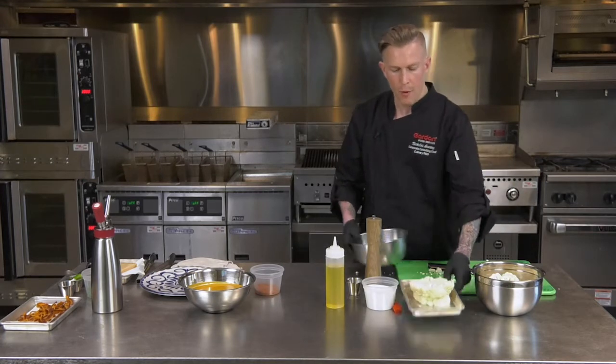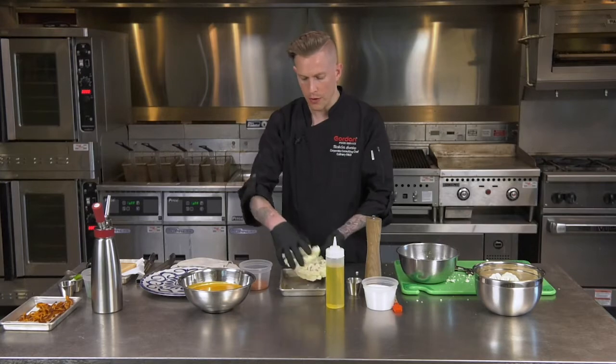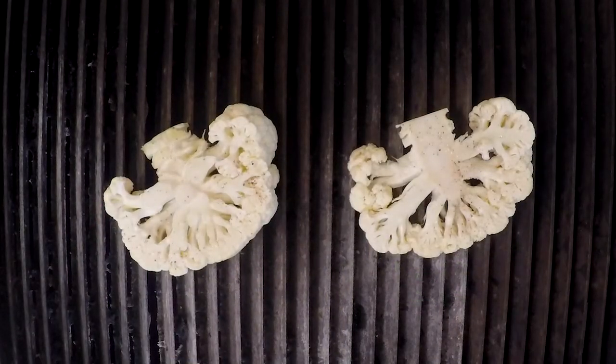What we're going to do now is simply put salt and pepper on these and some oil, and then take them to the grill. We're just going to let this go for about two to three minutes on each side just to mark them, and then we're going to apply a glaze and throw it in the oven to finish.